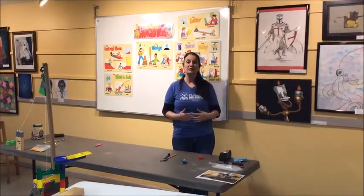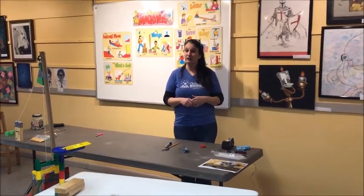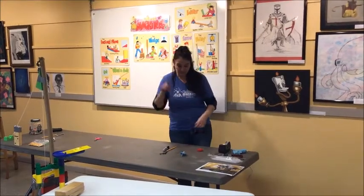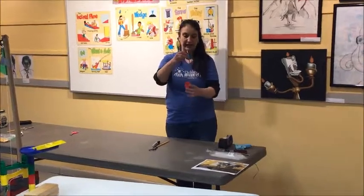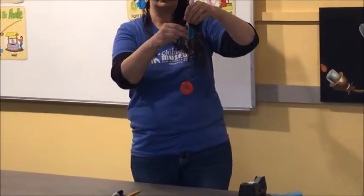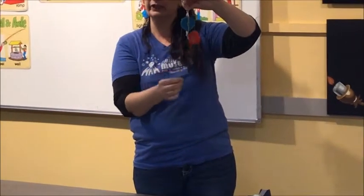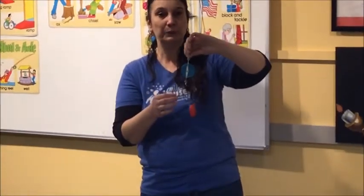A pulley is a machine consisting of a wheel over which a rope or a chain runs, and it helps change the direction of the force. For example, this is a pulley. I have a load on the end of my rope and the pulley has a wheel over which I have the string, and it helps change direction — I'm pulling down but my load is going up. That's what a pulley does.